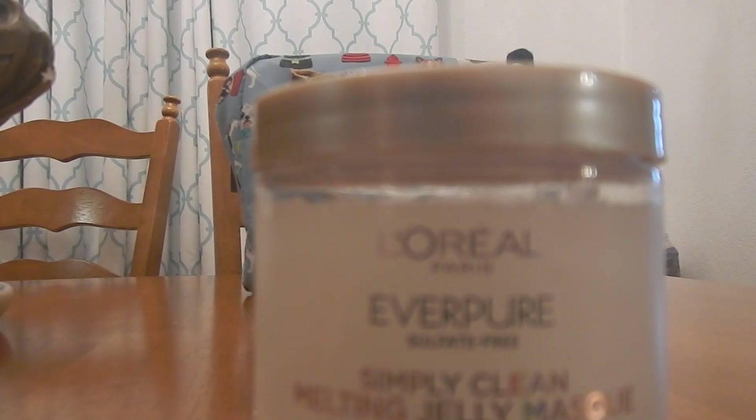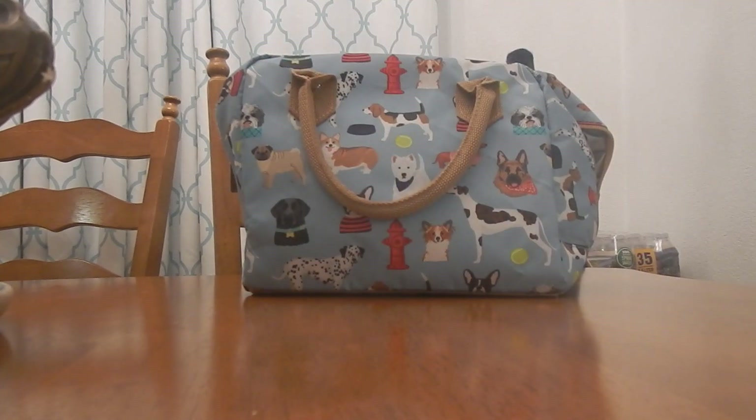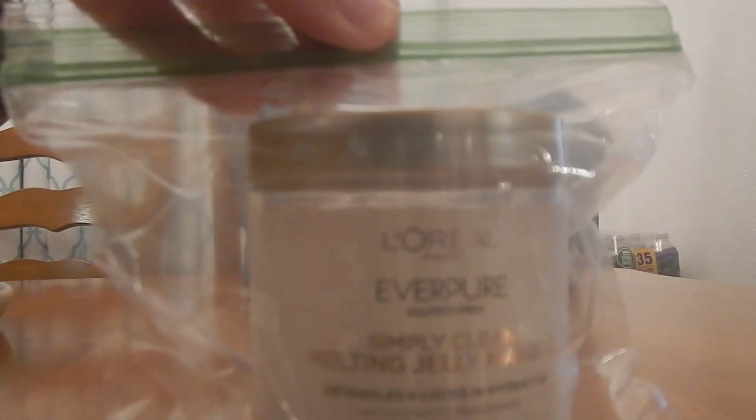I have a ziploc bag here, I'm gonna put this in it. It was supposed to be a fragrance-free product with no scent, no fragrance, no odor. But I'm here to tell you, this stuff literally stinks so bad — it's plasticide, it smells like plastic, like 10 million plastic containers or plastic water bottles.